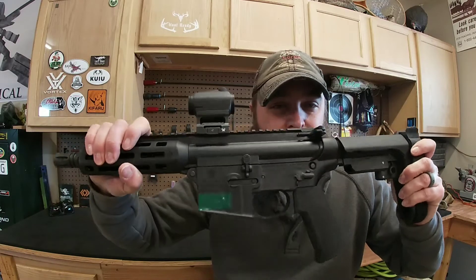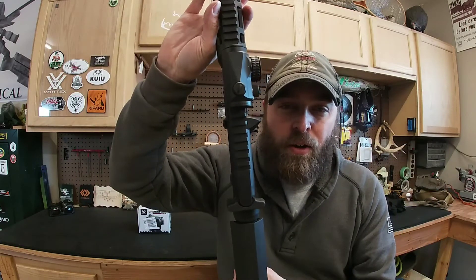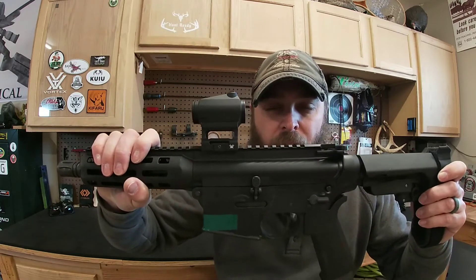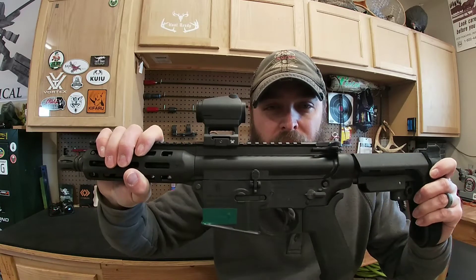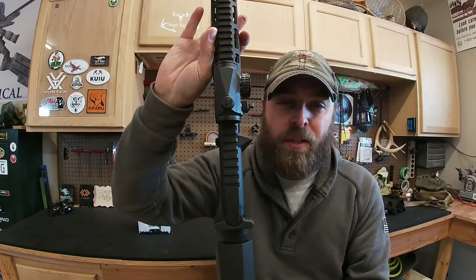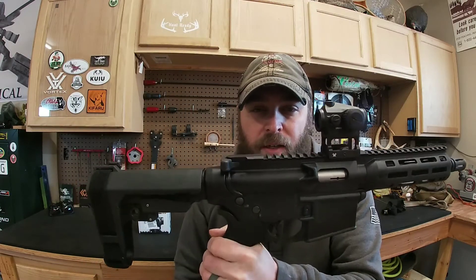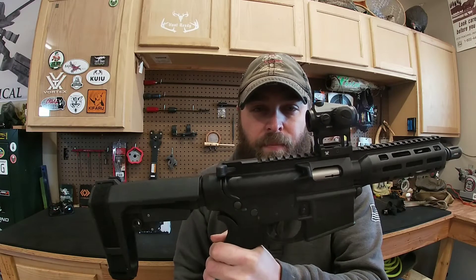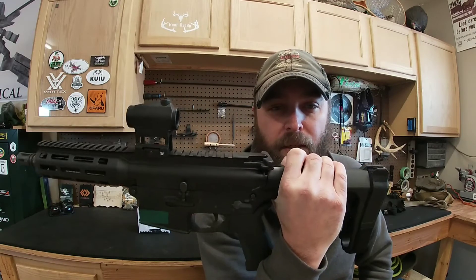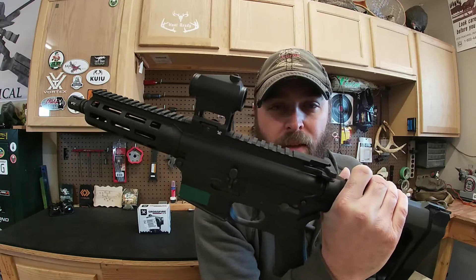I just run those cheap Remington Thunderbolts — the bricks of 500 — and just let her eat. Red dots are awesome for getting your kids on the gun. Give them a target, they put the dot on it, and they can just annihilate the targets. It's a really good tool to get your kids out there shooting with you. They can get frustrated trying to line up irons, especially when they're really young. I can put my six-year-old daughter on this and she can just let it rip and actually hit the target.